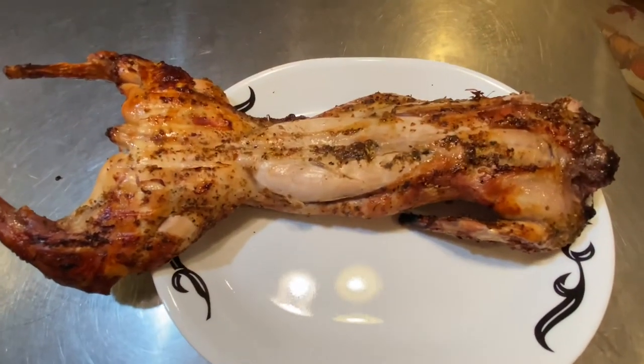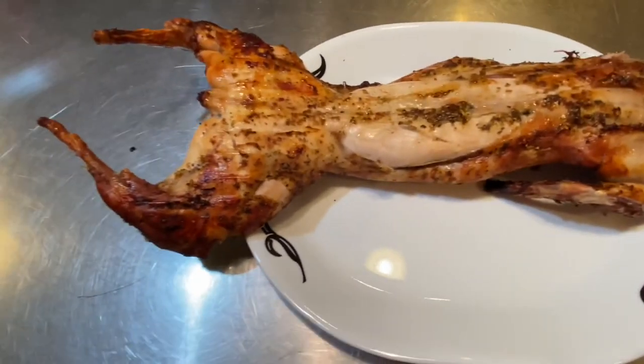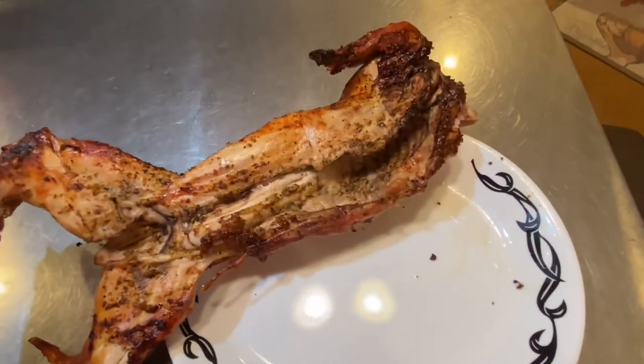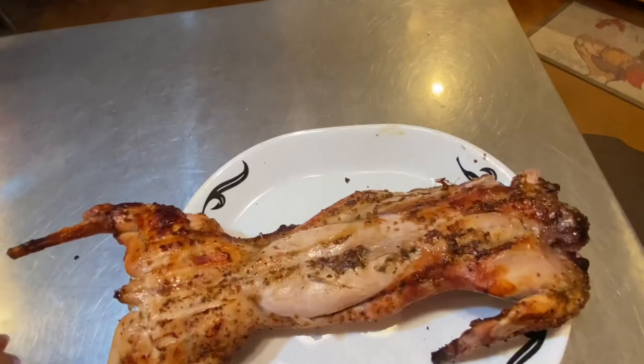Here is our finished rabbit — everything looks really, really good, that looks amazing. My son was over here with me, he was supposed to help me do the end credit and show you how good the rabbit is, but he left me. The rabbit is delicious though — the cat likes it too, he gave the cat a bite. Anyway, that's it for today, see you next time!